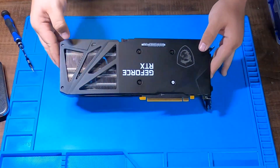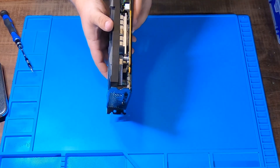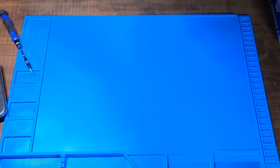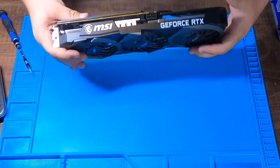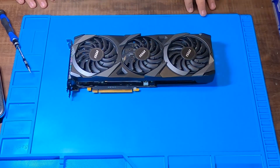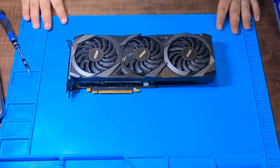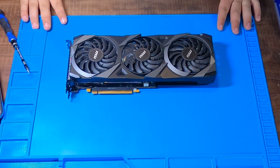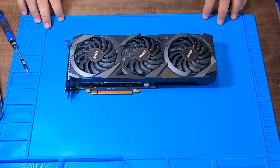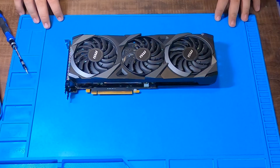That is our thermal repasting video done. It's all lined up, all the thermal pads look good under there. There you go — MSI 3060 Ventus 3X repasted. If you liked this video, make sure you subscribe if you want to see more. We've got a 1080 Ti repasting video on the way. Thank you, have a nice day.